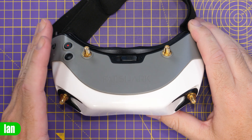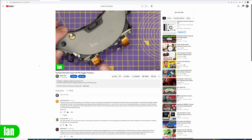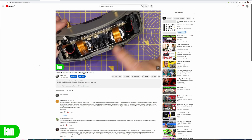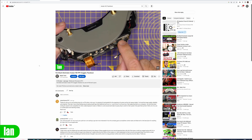Just before I move forward, I do want to say I have a full teardown video on these goggles. I'm not going to show you how to take these apart in this one, but I will link to that video in the description — it walks you through how to take them apart, what's actually inside, and it is a lot more detailed on the actual process.